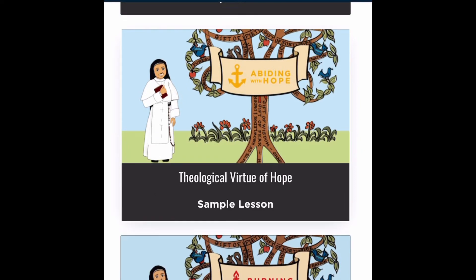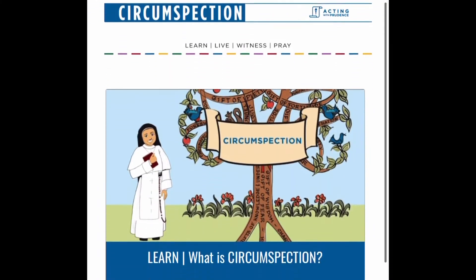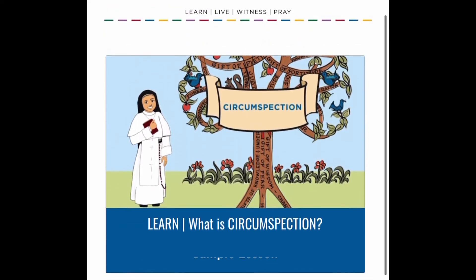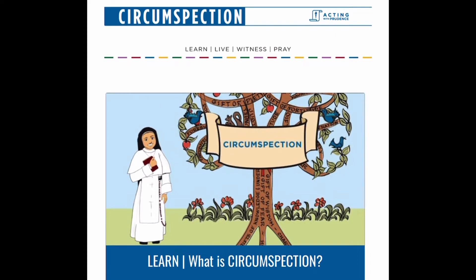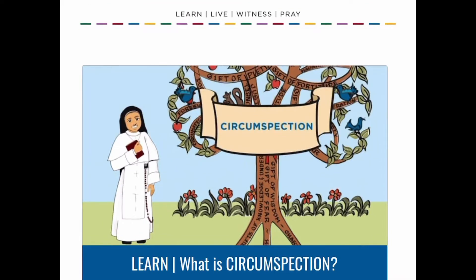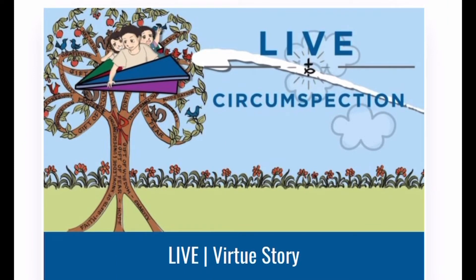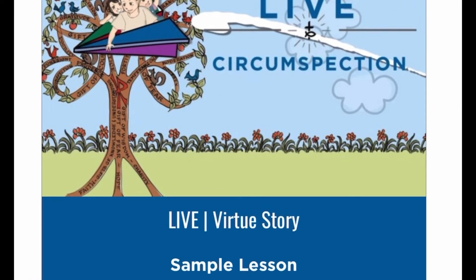Here are the introductions — they work in units. When we first started, we just watched one per day. Then once we got to the very first virtue — they first cover sub virtues under prudence, with the first one being circumspection — each sub virtue is divided into four parts. The first part is 'Learn,' where they define exactly what that virtue is. Next is the 'Live' video, which is the one my children call the funny one — it's a cartoon showing kids learning about the virtue in real life.